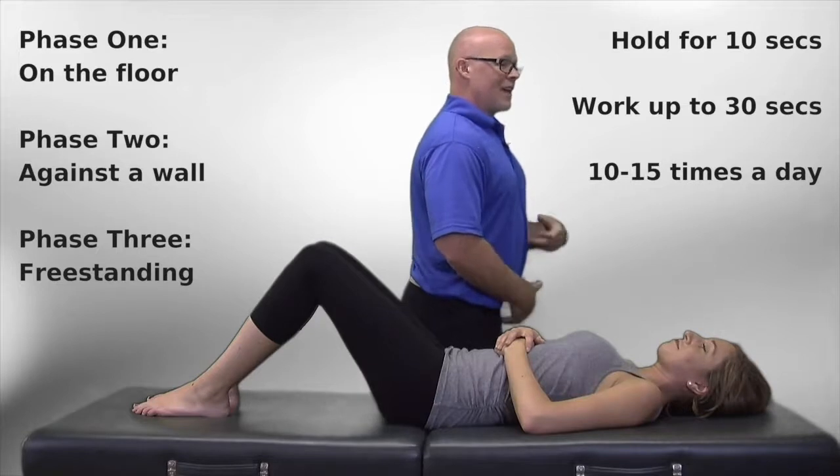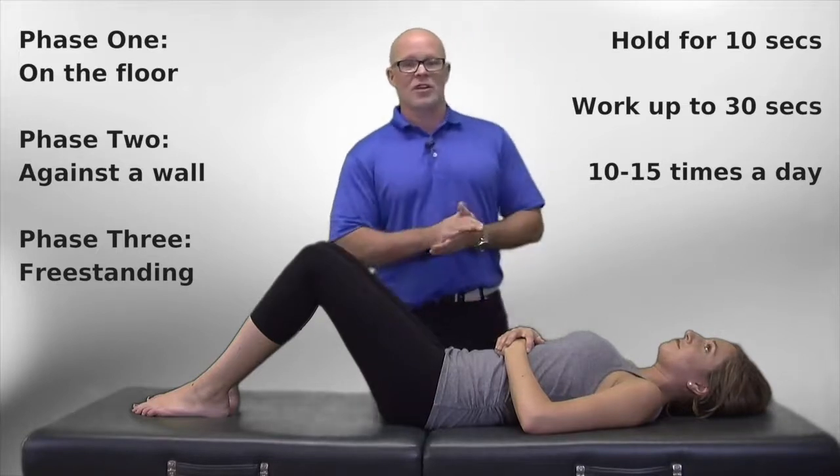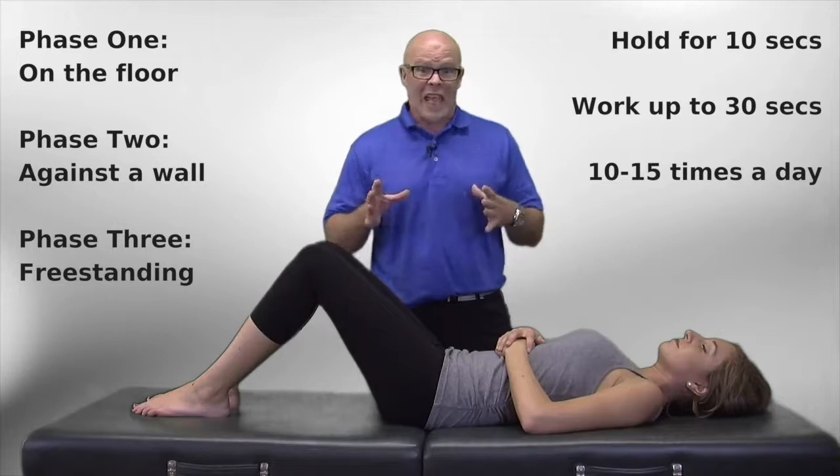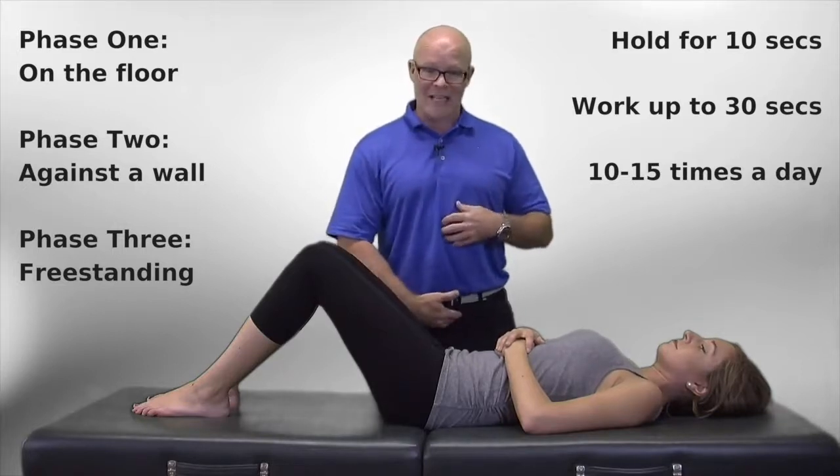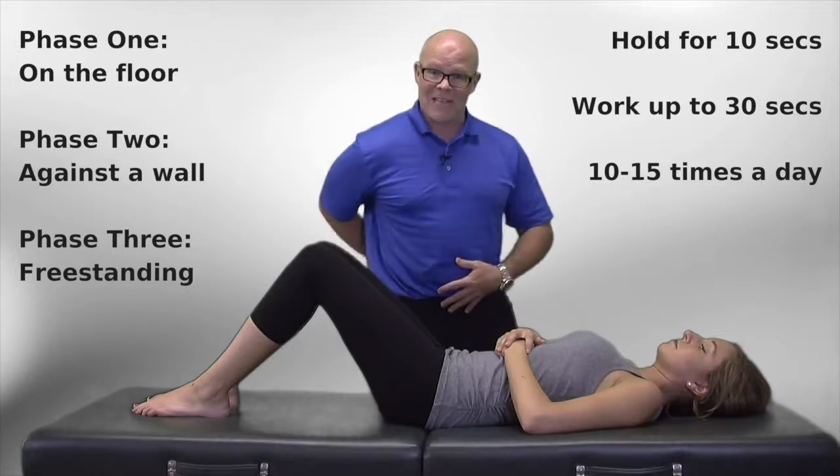What's really interesting as a practitioner is that a lot of people in our population can't do this. They don't know how, they've never been taught, and they don't know how to activate that core muscle and flatten the lumbar spine out.